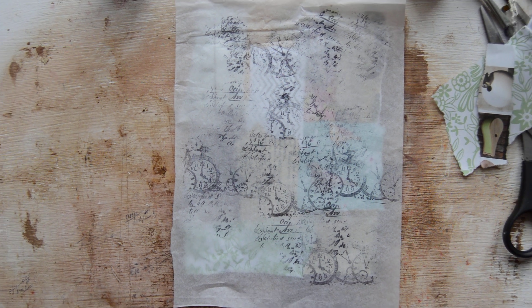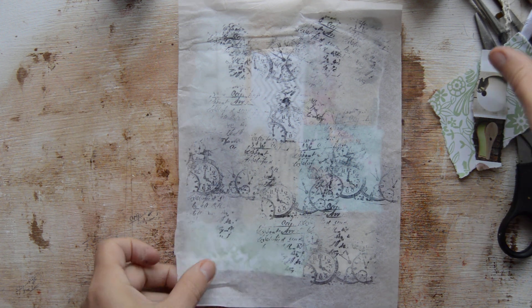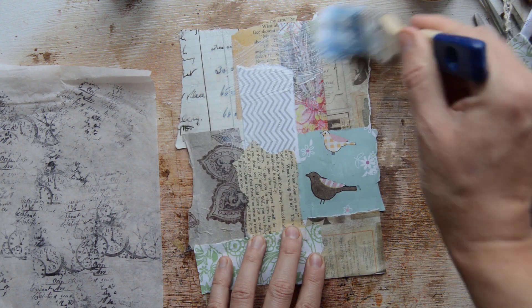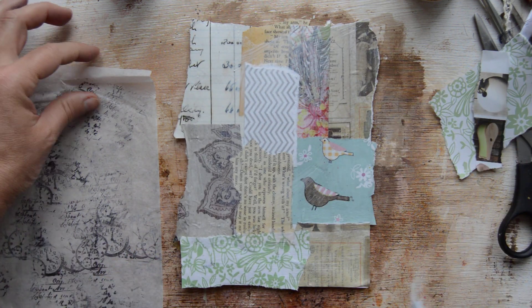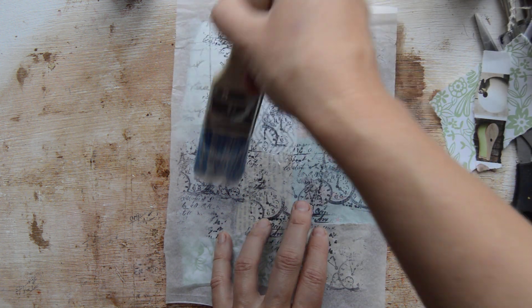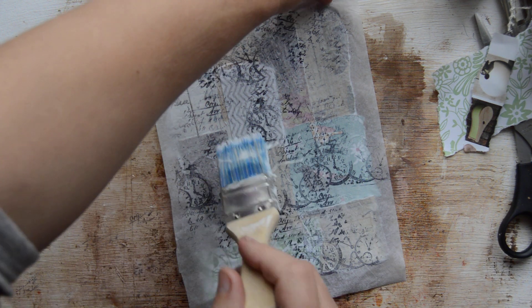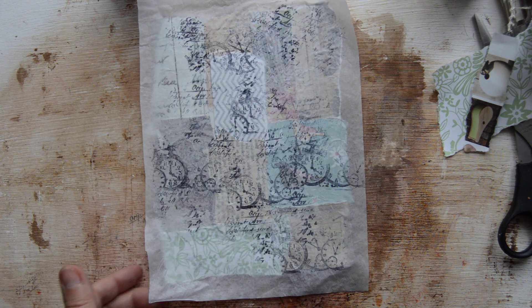Let me zoom in a little bit — that's better. Now what we do: again our lovely Mod Podge. First we go over the page like that. I like when the page is not perfectly straight. Then we place the tissue paper over, and go from the center, brushing it nicely down. Look, that turns out nice. I'm brushing away the edges. It's really sticking to my fingers, so I have to dry it — otherwise it really sticks.